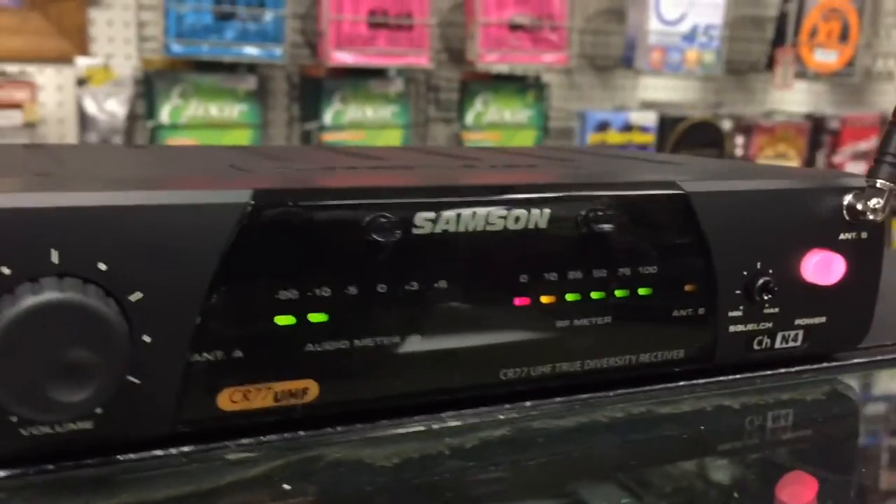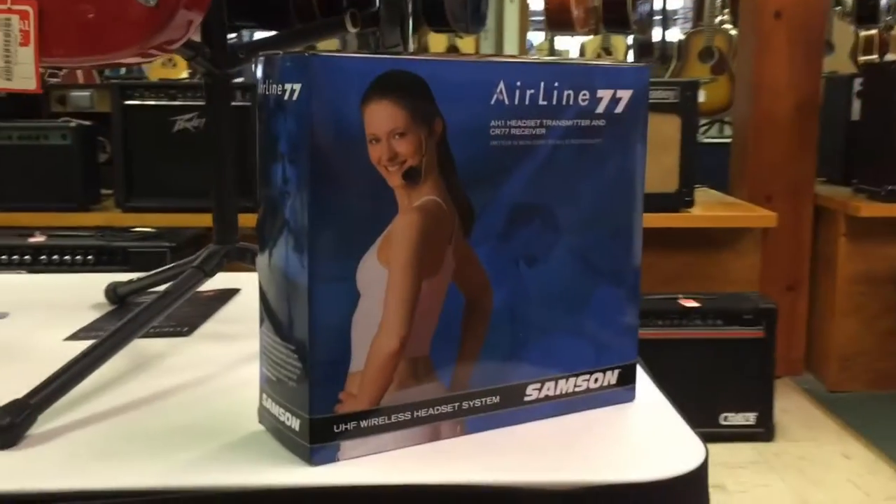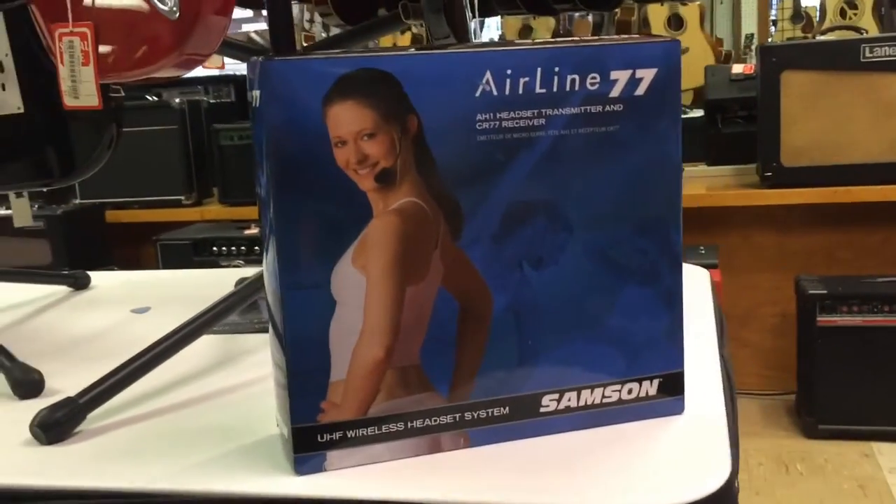Hi, this is Nick from NewarkMusical.com and today we're going to be taking a look at the Samson Airline 77 Fitness Headset Wireless System.